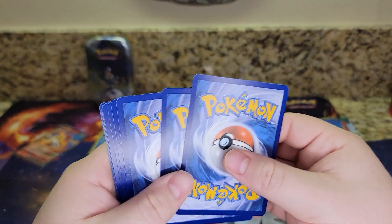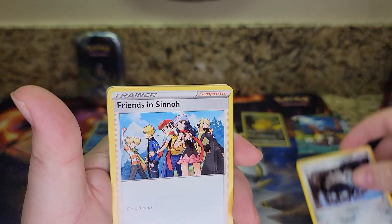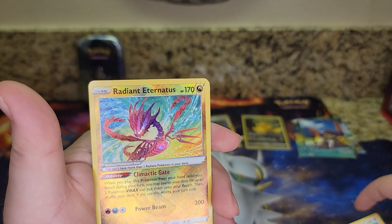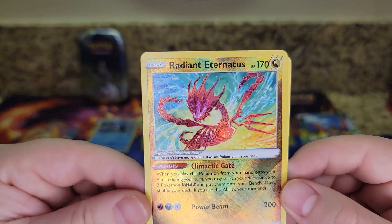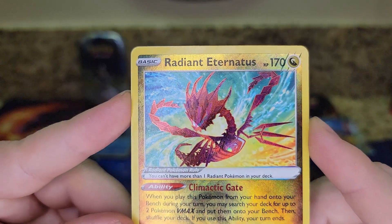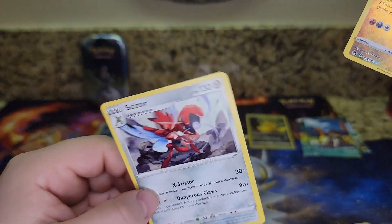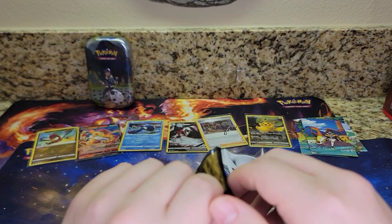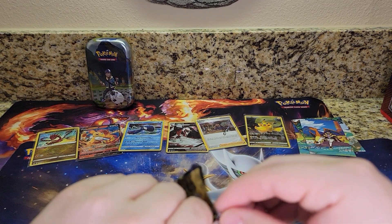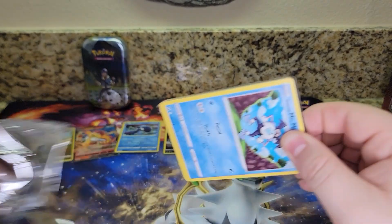Pack seven: code card, four to the front, Fighting Energy, Lost Vacuum, Lairon, Friends in Sinnoh, Seal, Cricketot, Aeron, Raiolu, Starly — and a Radiant Eternatus! I do not have this card and I wanted it. I love all Shiny and Radiant Pokemon cards. That is a great pull — really sick looking. On the back, just a normal Scizor. So far this Mini Tin has a chance to win. I guess it has to compete with that Galarian Gallery Pikachu, because the Thievul is not super valuable — although it is a nice looking card. I think that Radiant Eternatus is winning.